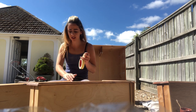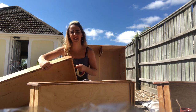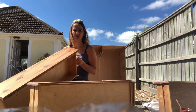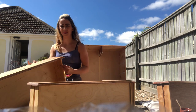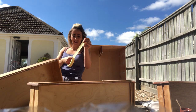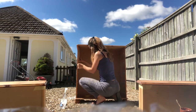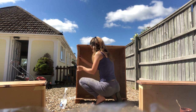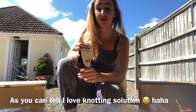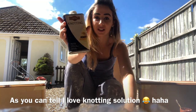I'm going to go around with masking tape on the places I really don't want paint to get into, so it's nice and protected. I don't want to paint the whole drawer — that would be a waste of time. The most important thing I really do think when painting furniture is knotting solution.